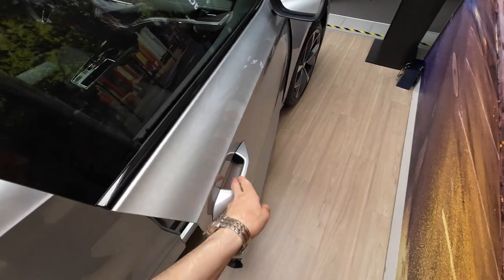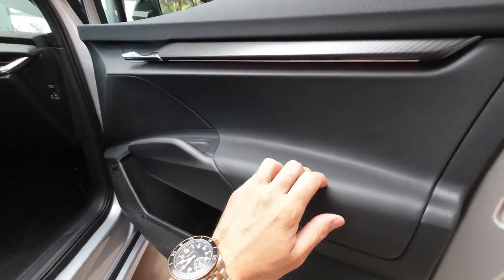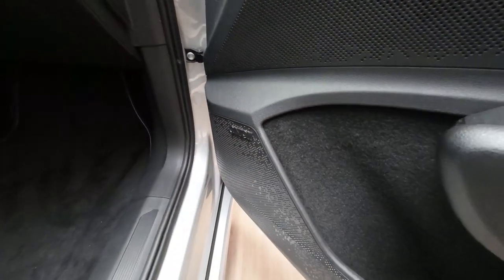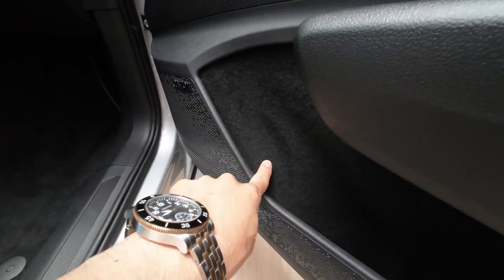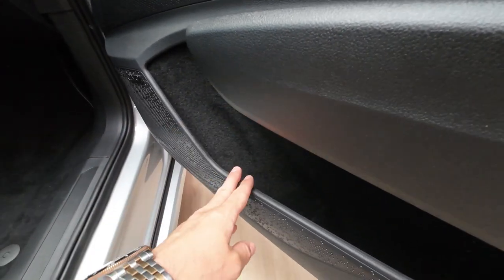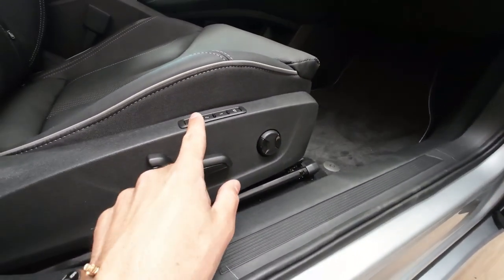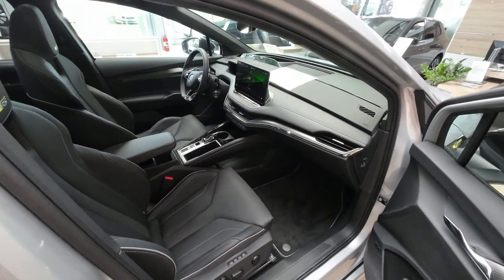Opening the passenger front door, here's a quick look at the door design. You can see that ambient lighting I've been talking about. Worth mentioning: you have an upgraded Canton premium surround sound system. Also here in the front there's a textile cover in the door pocket which will prevent keys or coins from making noise — a really premium feature. Memory settings on the front seats, fully electronically operated.